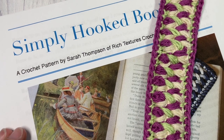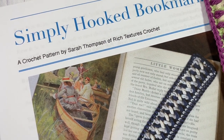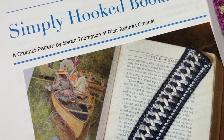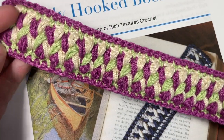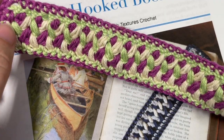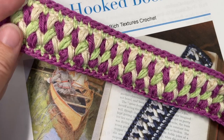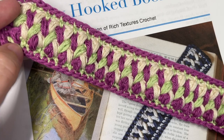Hello everyone, I'm Sarah of Rich Textures Crochet and welcome. Today we're going to learn how to crochet the Simply Hooked bookmark, which you can see here in the photo. I have my sample here — this is a fun crochet bookmark to work. It is very textured and features rows of crisscrossed puff stitches; they work up quickly.